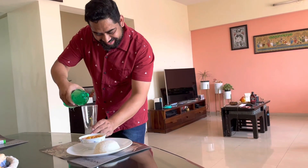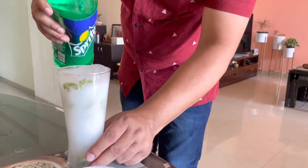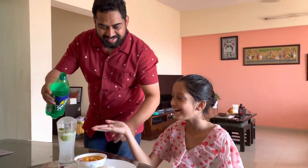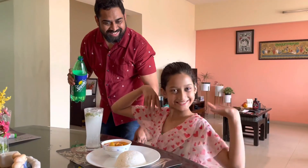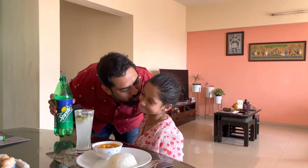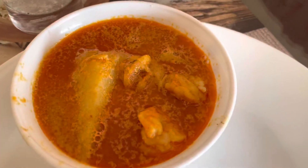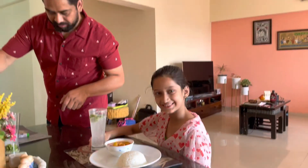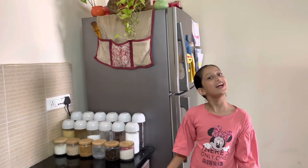Today is lunch with the family, ready for Vanya — prawn curry with rice. I hope you like this video. Don't forget to like, subscribe, and hit the bell notification. And tell us in the comments how was the prawn curry. Bye bye!